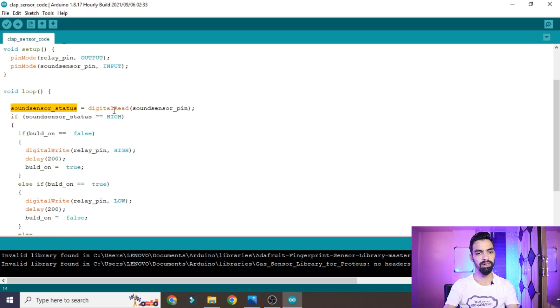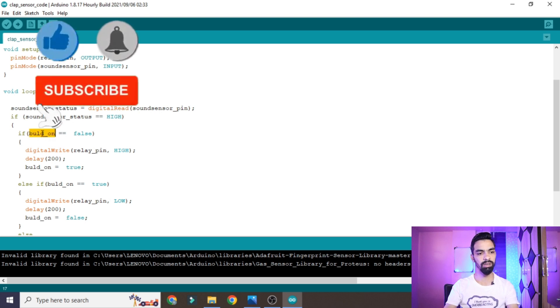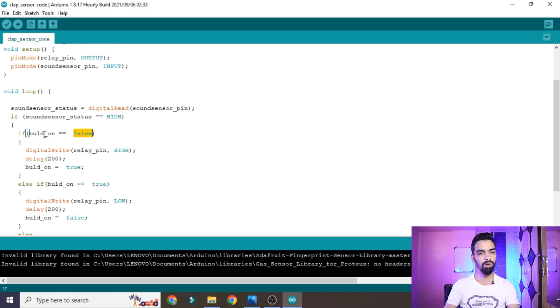Inside void loop, digitalRead reads the signal from the sound sensor. When you clap, it sends a HIGH signal (1), which is stored in the soundSensorStatus variable. Then we check if soundSensorStatus is HIGH. If it is, we check whether the bulb is already on or off. If bulbOn is false (bulb is currently off), we send HIGH to the relay pin using digitalWrite to turn the bulb on, then set the bulbOn variable to true.